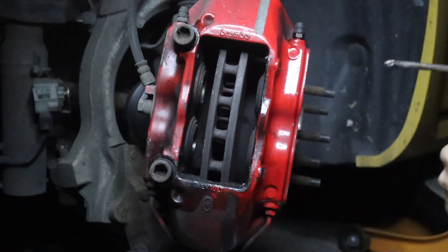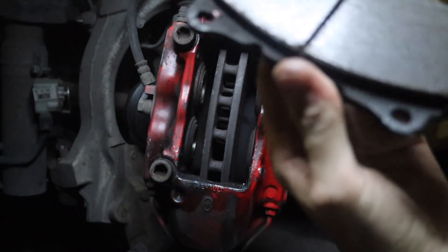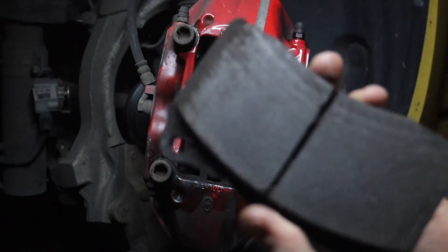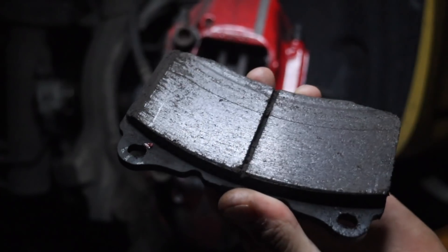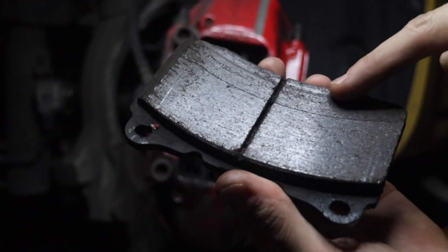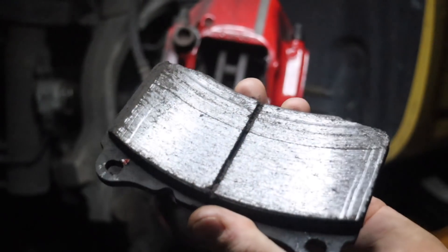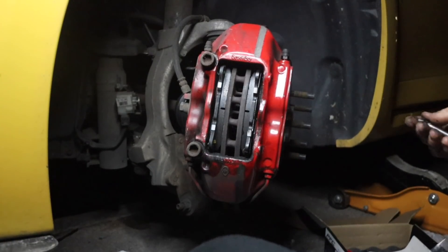I'm no brake connoisseur but I think they're pretty decent to be fair. There's no real cracking or anything going on - it's a bit bevelled there, you can see that. But yeah, not bad for standard pads.